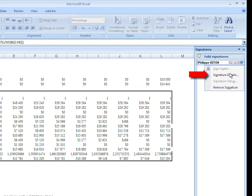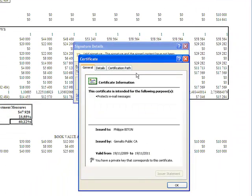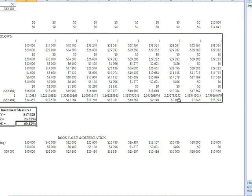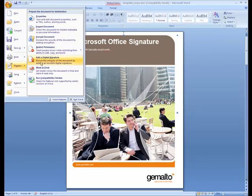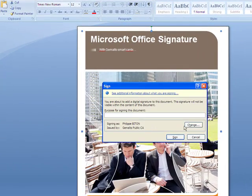Again, as before, you can get more information about the signature and about the certificate which was used by the signer. And finally, the Microsoft Office Word document — prepare, and then add digital signature.